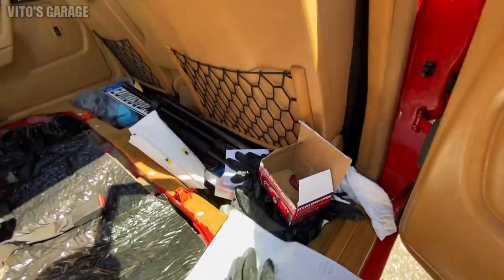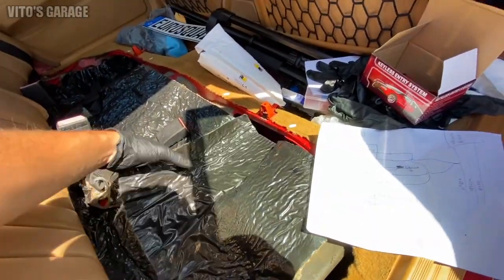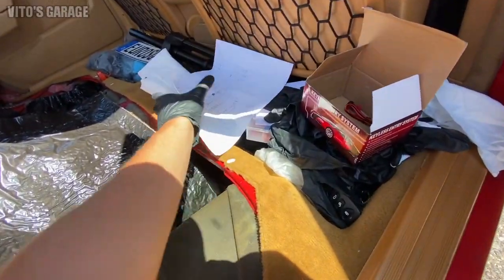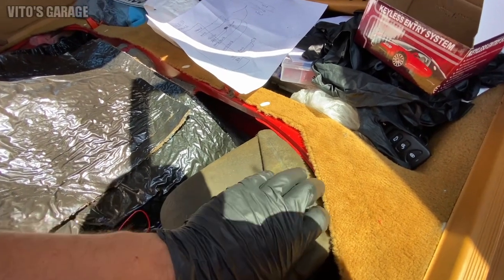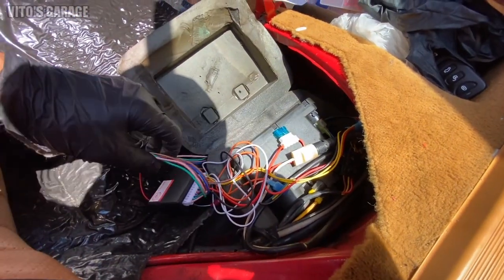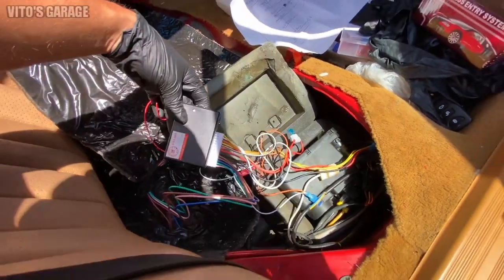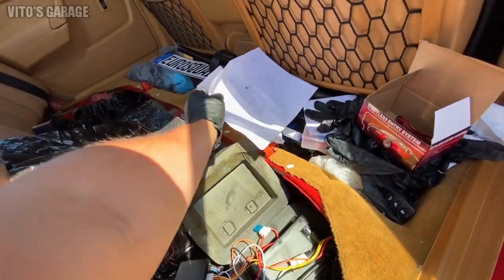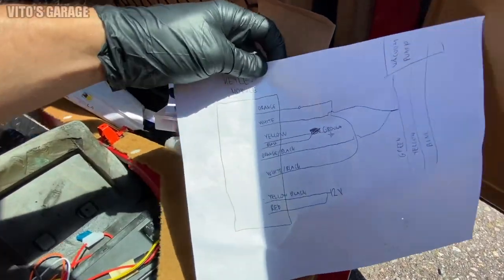Okay guys, so we're gonna go over this real quick. Here's the cover — I'm gonna take it off and show you how it looks. It's not ready yet because I have to treat some of this stuff. Here's the pump — I'm gonna peel this back carefully and this is how it all looks. It looks like spaghetti, but I'll go over this with you guys. But first, let's go over this diagram that I drew.